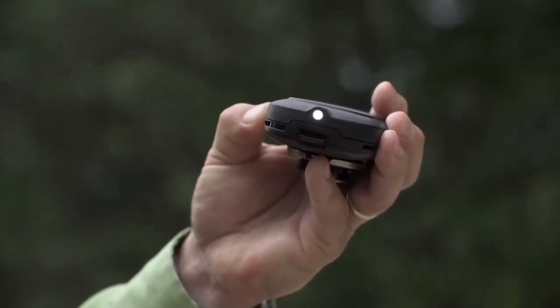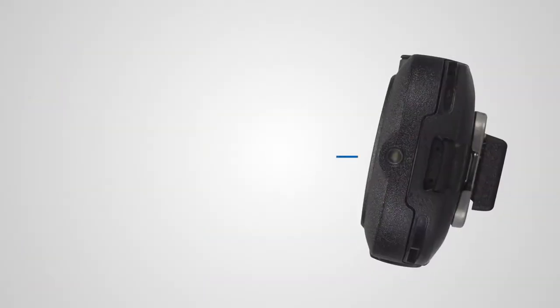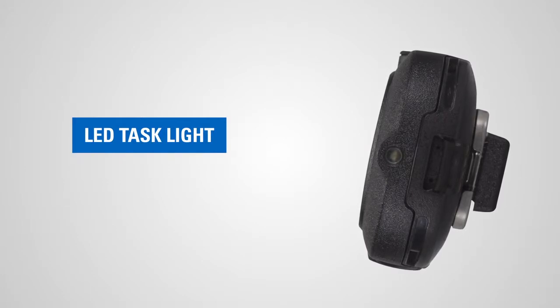We've included a task light on our wireless RSM so that with the touch of a button, a little light comes on. This is great for, for example, highlighting a meter you're trying to read or reading a work ticket if it's dark or you're having trouble seeing.